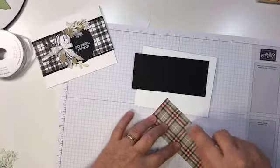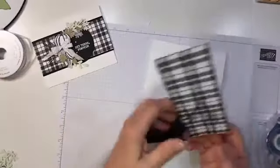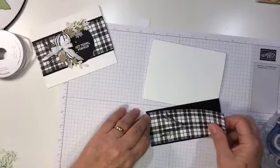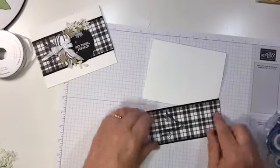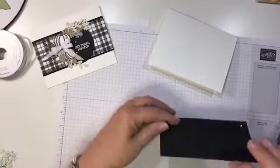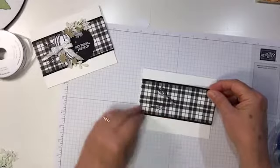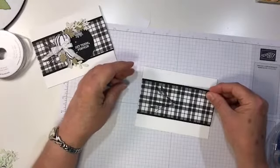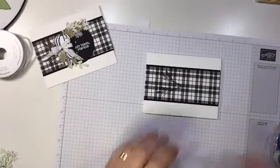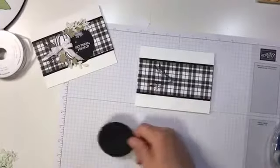This designer paper is double-sided, which is kind of fun — it reminds me of one of my dad's shirts. My dad wore a lot of plaid, so it's always a nice memory. We're going to adhere this to the middle of the card, hopefully straight. And then we're going to do our sentiment — this is just a black circle that I cut out.